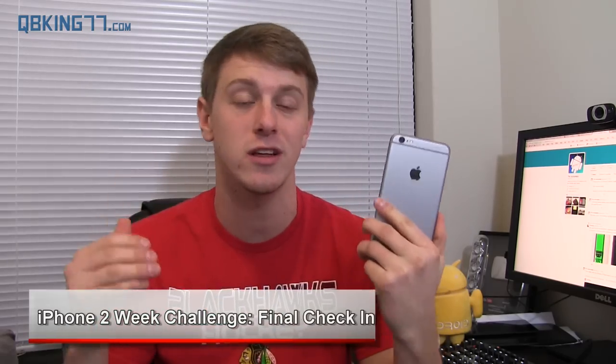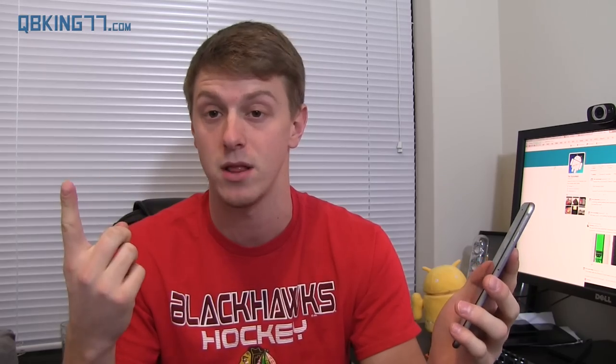Hey everyone, Tim Schofield here from QBKing77.com, time for another check-in video using my iPhone 6 Plus. During the two-week challenge, Thursday I will complete the challenge — if I make it that far, maybe I'll even stick with the iPhone, we'll see on Thursday. Today, final check-in video, I'm going to mainly focus on three things: battery life, camera, and the display.